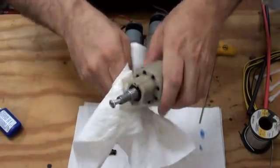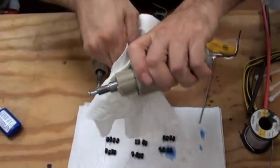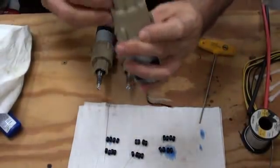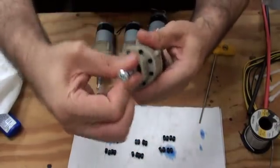Wipe off as much excess thread locker as possible, and the shaft is now locked.